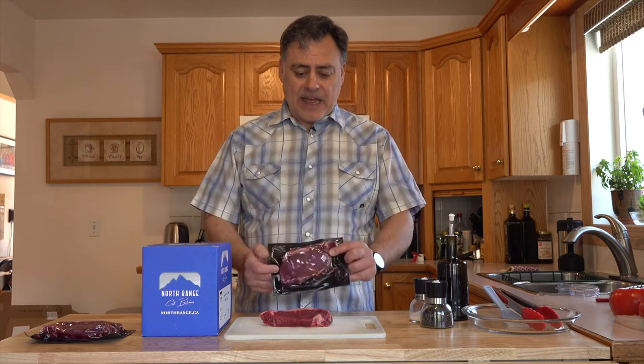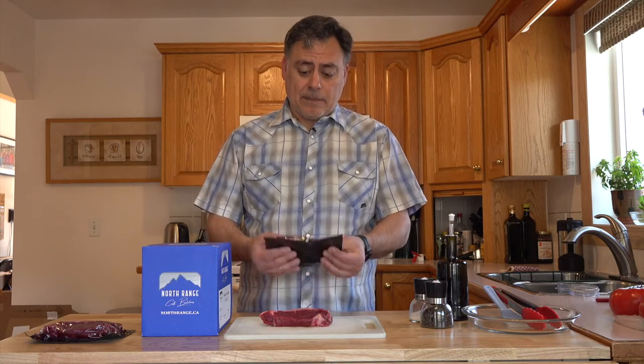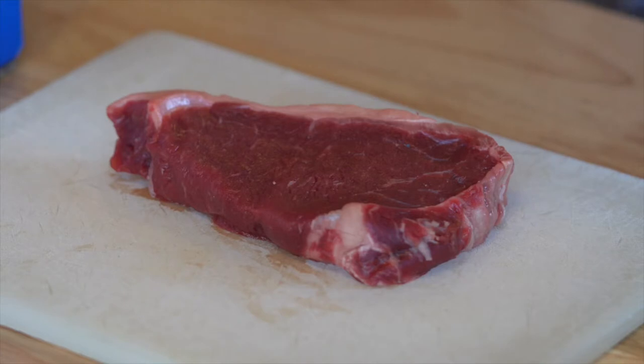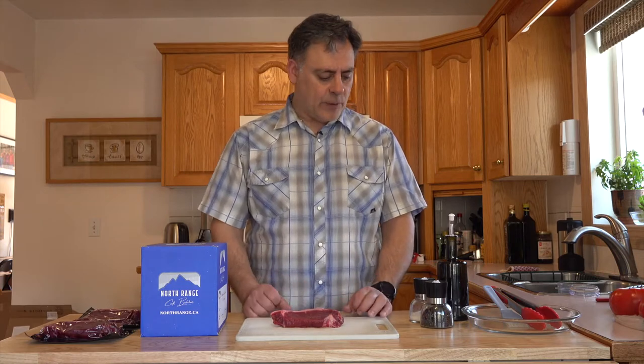The meat comes in vacuum sealed packs like this, so all you have to do is take it out of the packaging and cook it the way you want. I've got the bison New York strip here and I've let it sit outside to get to room temperature, because I want it at a nice room temperature before I do anything with it.